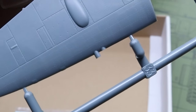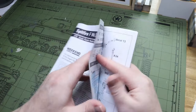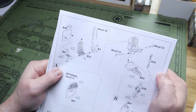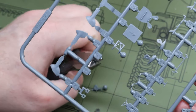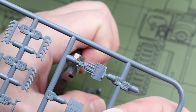Looking at the sprues, the rivet detail is awesome even in 1/72nd scale, and opening up the instructions they are clear and concise as Eduard always is. The nice thing about 1/72nd scale is that there are a few fewer parts too, so the build goes together pretty quickly and easily — as long as you have good tweezers.